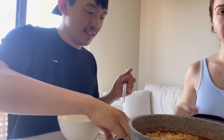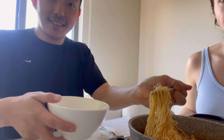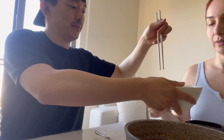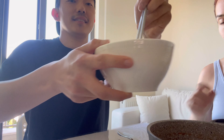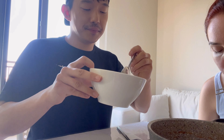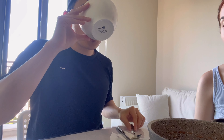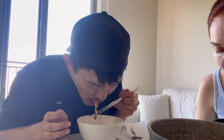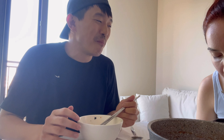Okay, everything is ready. Check this out — spice, right? Mm, so spicy.